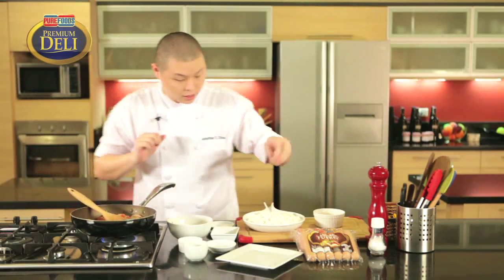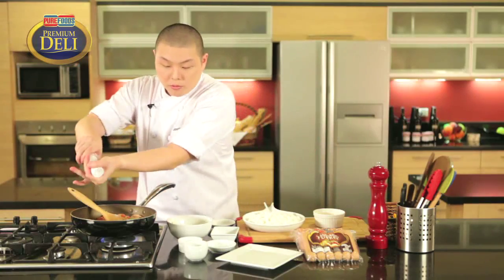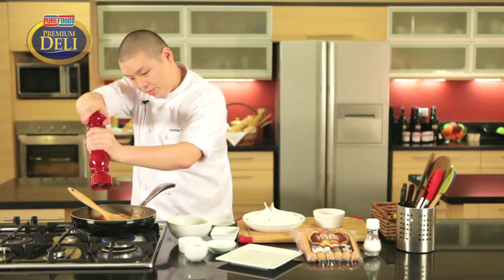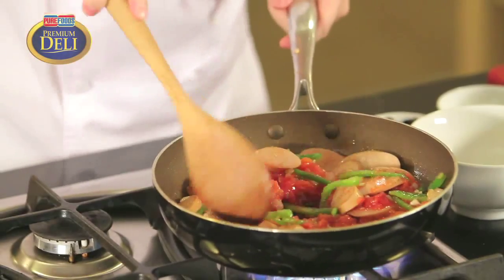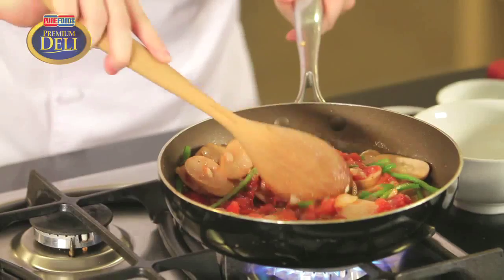We're going to add in our sugar, some salt, and some cracked black pepper. Let's continue cooking this until the sugar is dissolved. At this point we can turn up the fire.